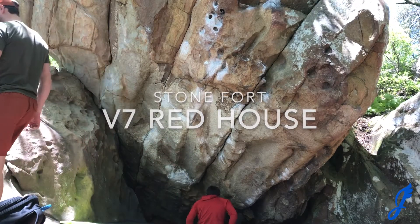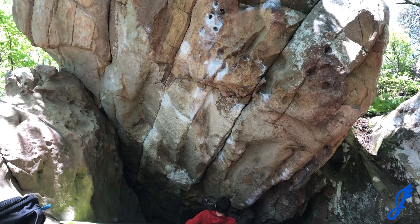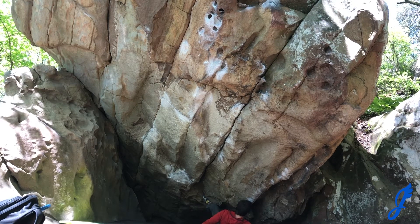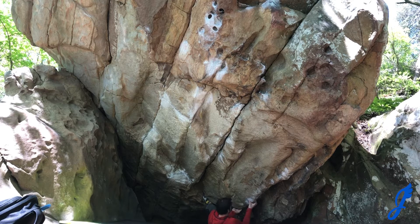V7 Red House, an amazing problem located at the Super Mario Crag in Stoneford. Getting a heel-toe cam down low, I then had to get my right foot pretty far left. It was very counterintuitive, but it allowed you to really get a lot of your weight under the heel-toe cam.